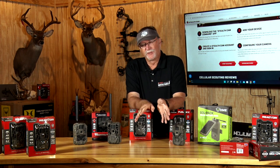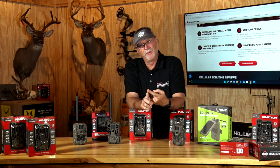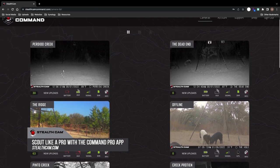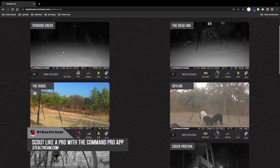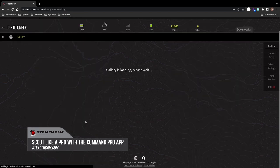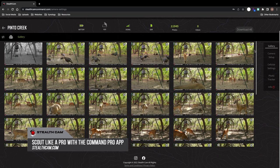These are so easy to set up, whether you're setting up one or a network of 100. That app — such as the Stealth Cam Command Pro — is going to be key in you being able to manage, adjust, and maximize all the data that you're going to get.